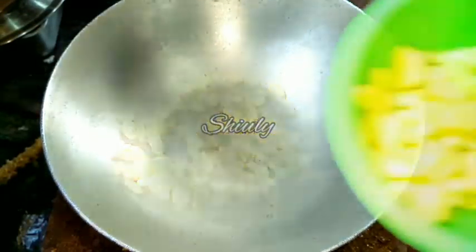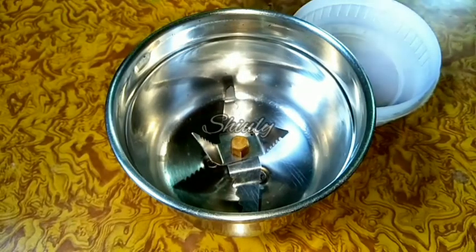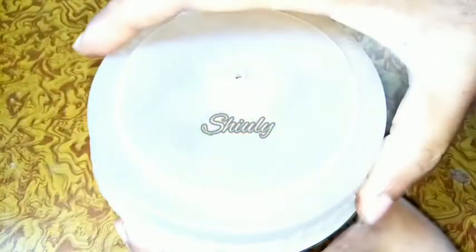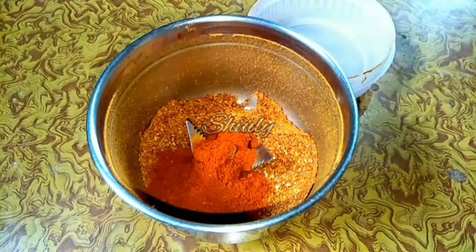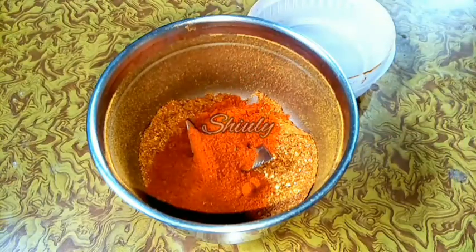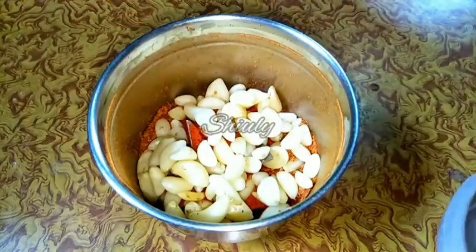After everything cools down, we have to blend them into a chutney. I have taken a small mixer jar. First, we'll grind the roasted red chilies into a fine powder — these are my home-dried red chilies, so their color is not so bright. I'll add some red chili powder from the market to get more spiciness and a brighter color. If you want less spiciness, you can skip the red chili powder. If you want a brighter color without spiciness, you can add paprika powder. Now I have added the garlic cloves and we'll run the mixer for a while.